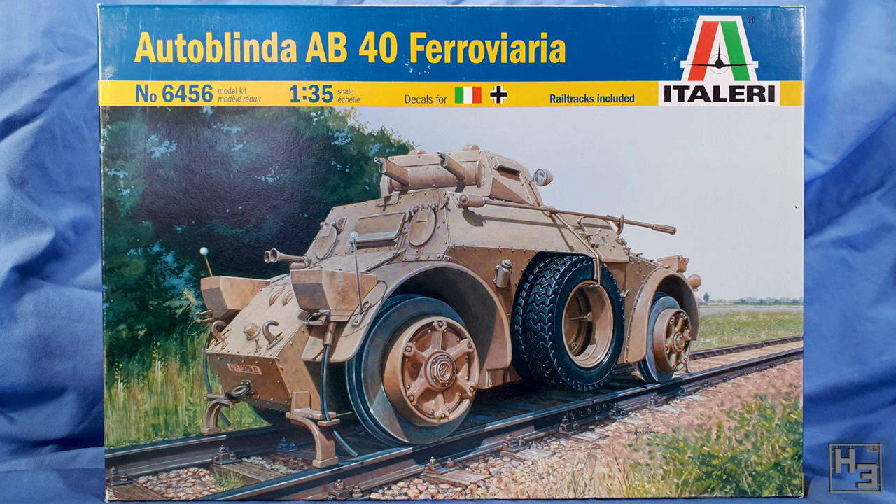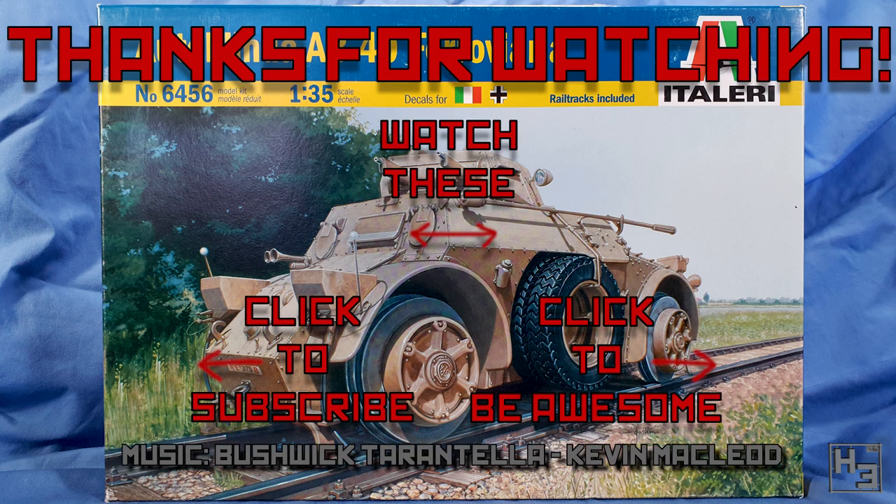Let me know what you think about it in the comments below. Have you built this Autoblinda kit? If so, have you got any tips or things I should watch out for? I am interested to know. If you found this video interesting or helpful, be sure to share it with your friends or anybody that might also find it useful. And if you haven't already, why not subscribe, follow, ring the bell, become a member or patron and all the other things you do on YouTube and social media. Links to all my things including Patreon and my Twitch channel are in the description below. And as always I shall return soon — so until then, be excellent to each other and thanks for watching. Farewell.